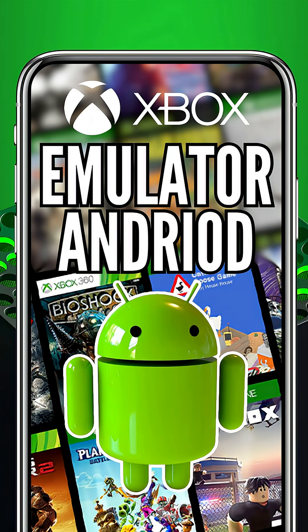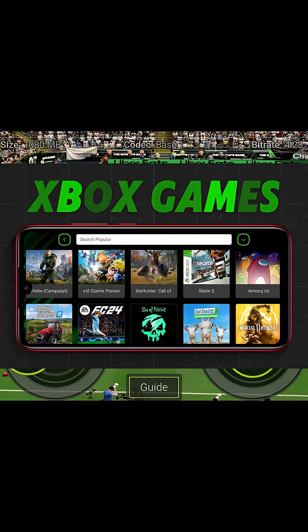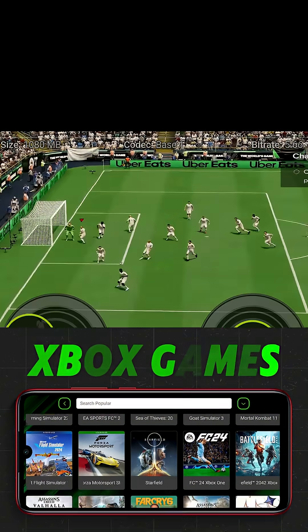An actual Xbox emulator for Android is finally here. No jokes. No clickbait. It's real. Meet Xanite, the first-ever emulator that brings the original Xbox experience straight to your Android device.